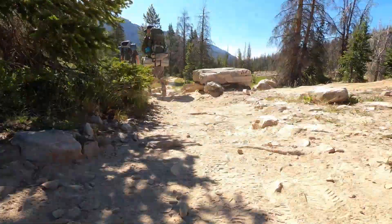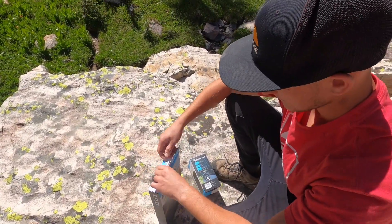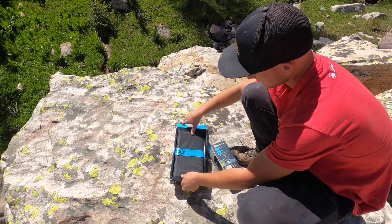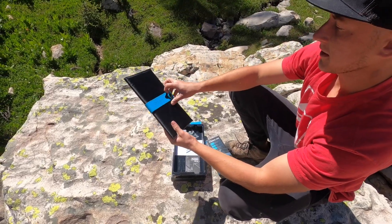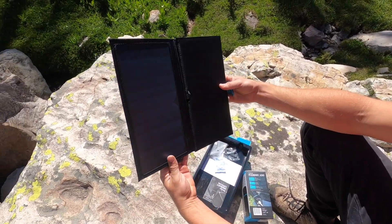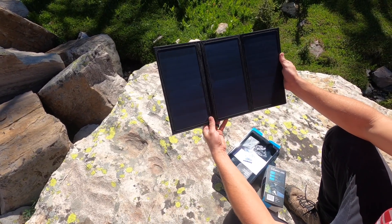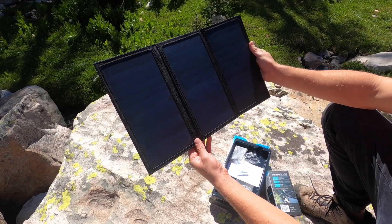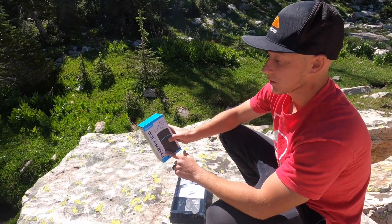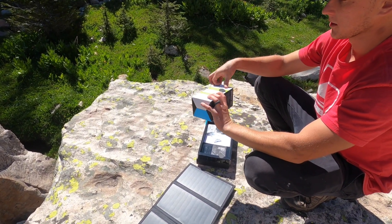I'm just going to open these up. That's sick — it comes in a little case. Let's go ahead and try to charge the Phoenix 100 off of the 21-watt solar panel.